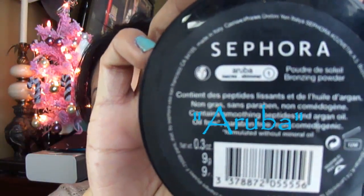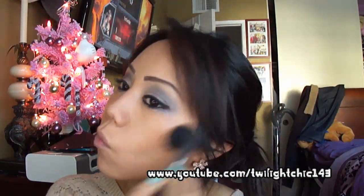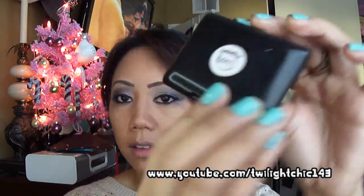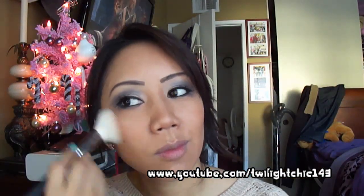Use Aruba Bronzer from Sephora for contour. For blush, I'm going to use Elf Studio Blush in the color Peachy King and apply it to my cheeks.